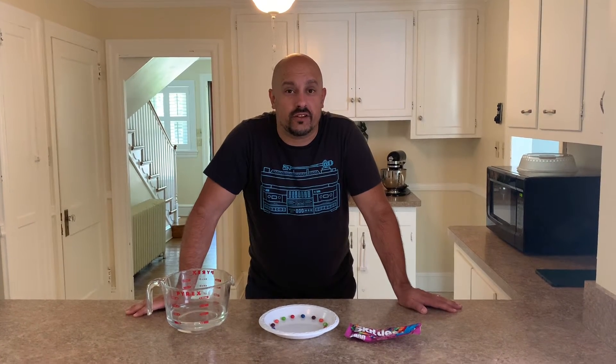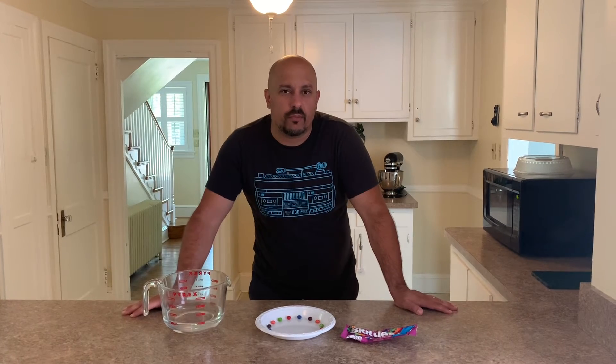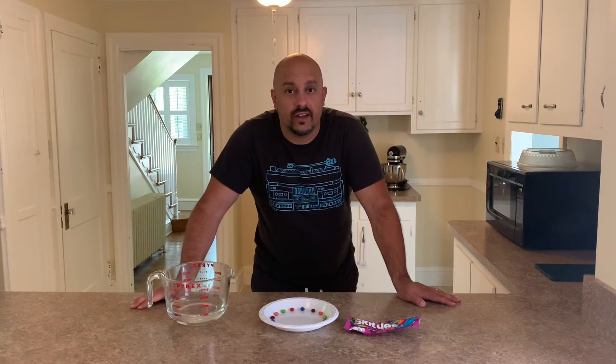When we choose to pray, what we're choosing to do is to talk to God. We make that choice. We talk to God. Our prayers go up to God. He hears our prayers and He answers our prayers. And we just wanted to do a quick object lesson to see a neat way to think about the way our prayers go to God.